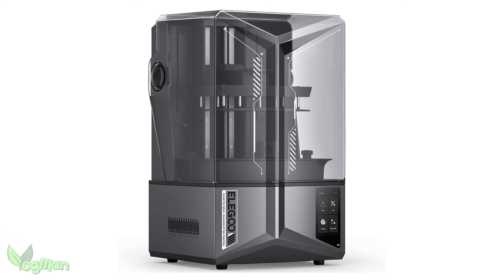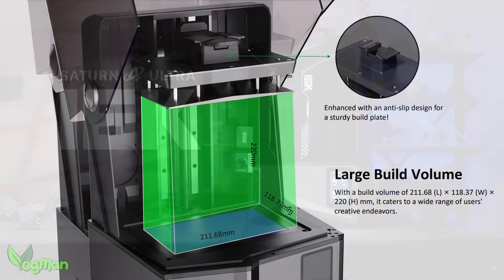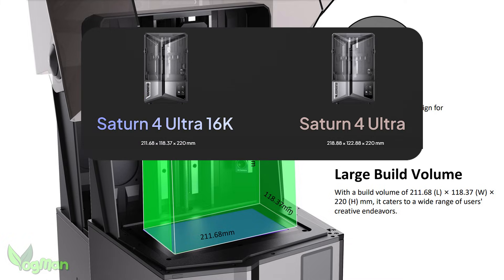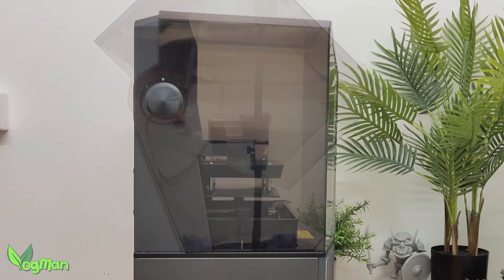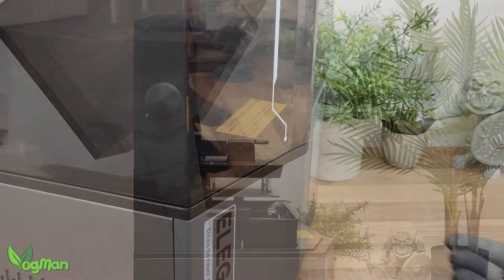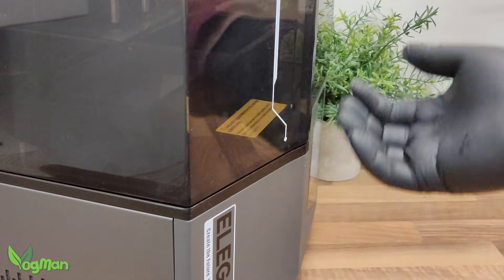To begin, the Saturn 4 Ultra 16K is an attractive mid-range printer with a build height of 220mm but with a very slight reduction in width and depth. It still has a flip top lid, which is great as I've grown to love these, but the R&D department still hasn't quite figured out how to manufacture a lip or handle for easy one-handed opening.